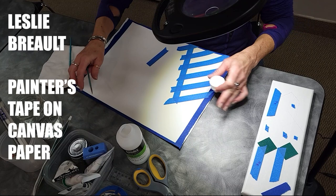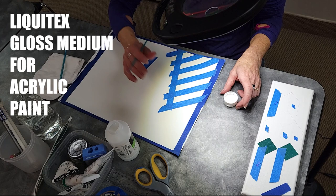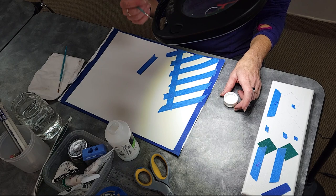What I just started doing — after I tape, and I'll tape that one after — is I just apply some gloss medium, doing the edges and letting it dry a little bit. That gives a seal, so then they're not bleeding nearly like they were. 'Oh, so you're gonna paint where the tape is?'